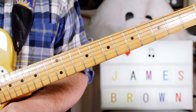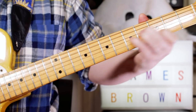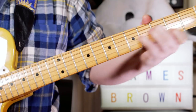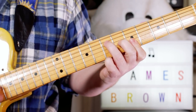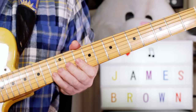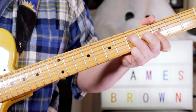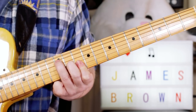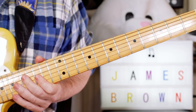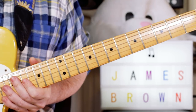Hey Guitar Buddies, let's take a look at Mr. James Brown's 'I Feel Good.' Back into the verse — okay, great funky stuff there.